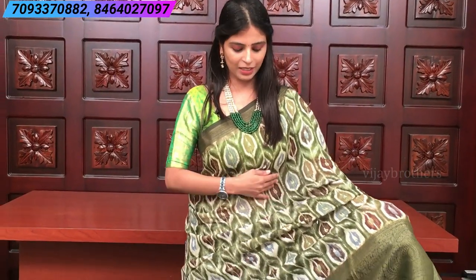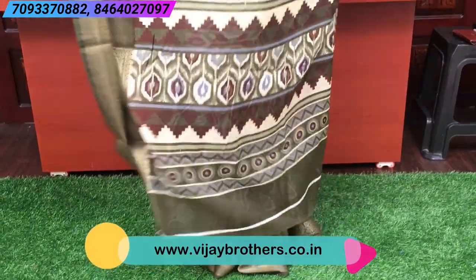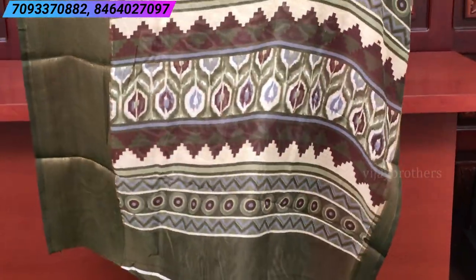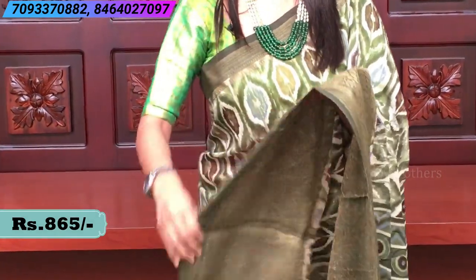If you look at the body, bottle green with different prints all over. The complete saree has a print style. Look at the pallu — it's a printed pallu. The blouse is also printed. You can choose your own blouse pattern.